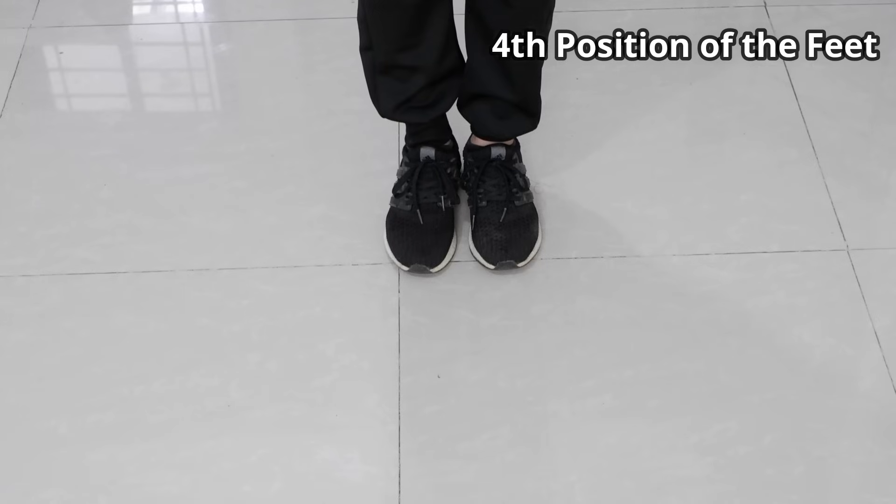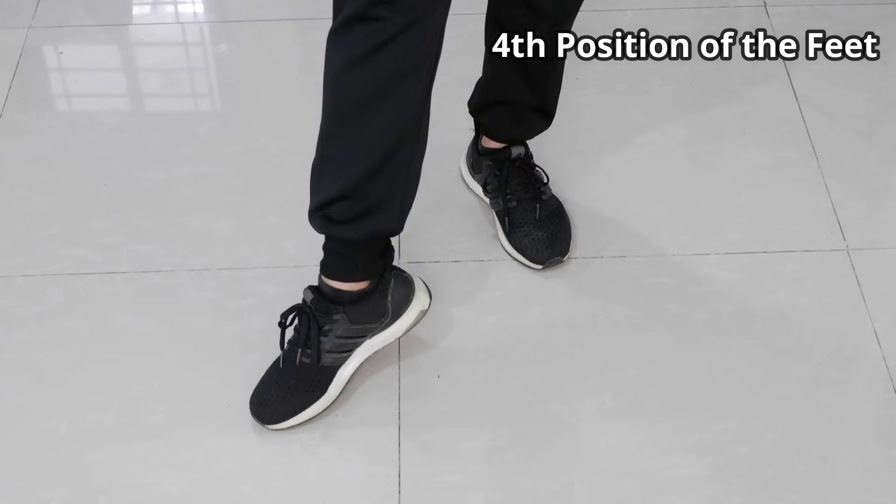Now for the 4th position of the feet, one foot is placed in front of the other foot at a face distance.